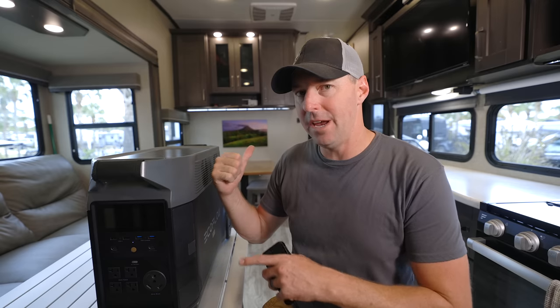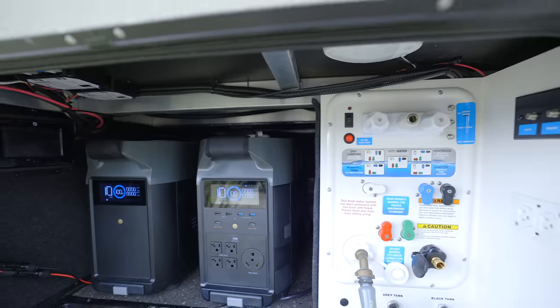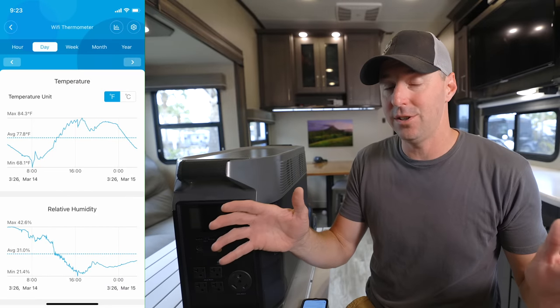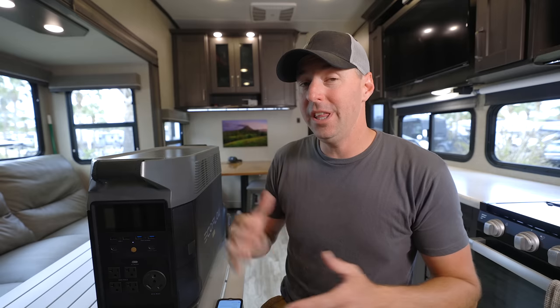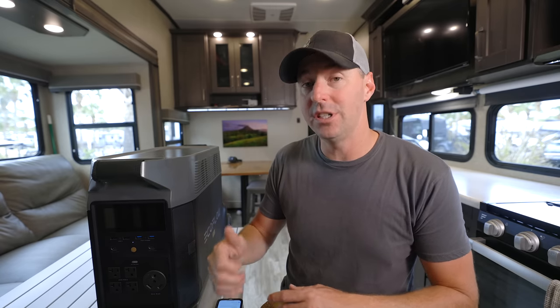We had this in the storage bay when using it. Since it expels heat when inverting or charging, I wanted to test whether an enclosed bay would be a problem. Running just one AC — a pretty large load — and monitoring with a thermometer inside that bay the entire time, the temperature never even got above 85°F. It did really well. Running one AC on a 3,600-watt output wasn't pushing it hard. If you're going to fast-charge or really push it to its limits, I'd open the bay door or bring it outside — just make sure it has the temperature conditions it needs.